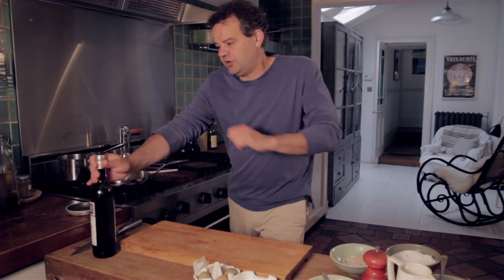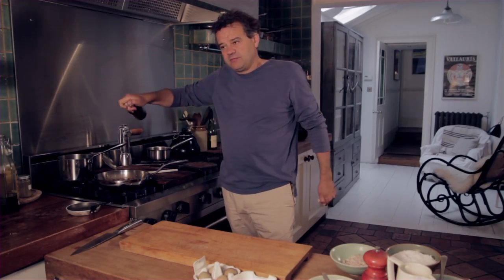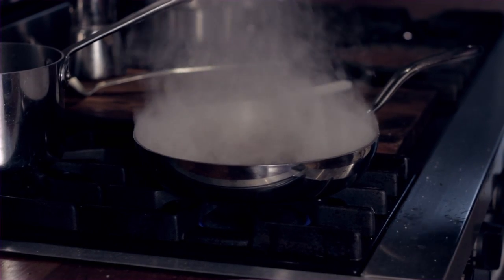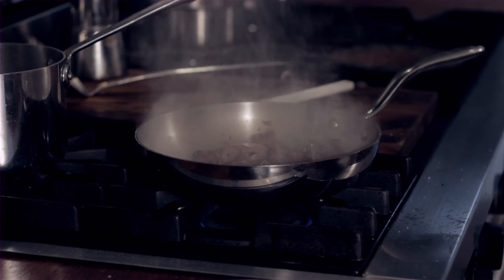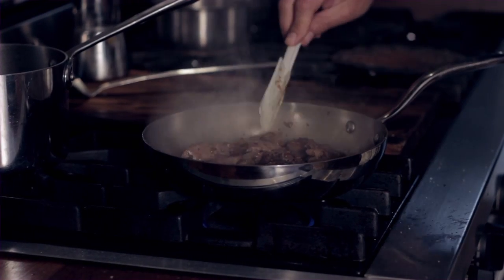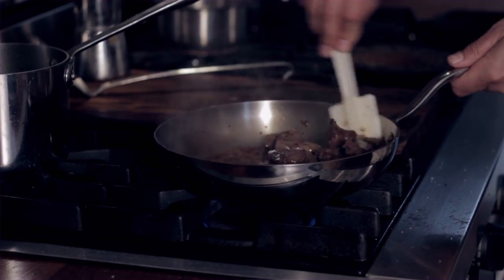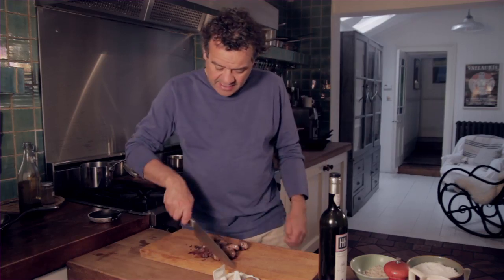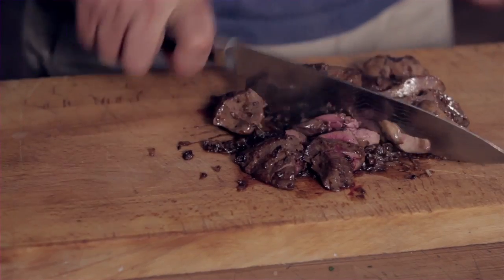So once the livers are cooked with the shallots, I'm going to add some sherry — you could use Madeira or port for that. I'm really keeping these nice and pink, these livers. You could use a food processor but I'm just going to chop these by hand whilst they're still hot.